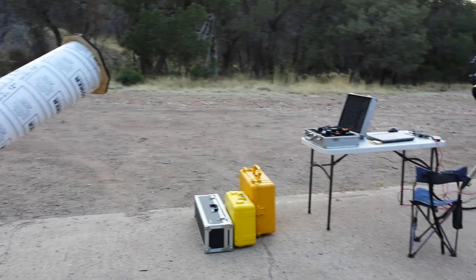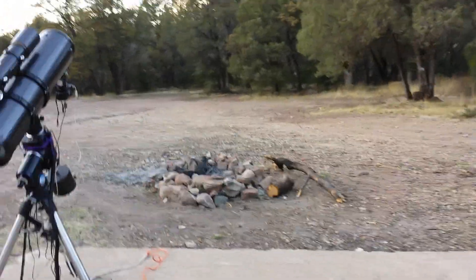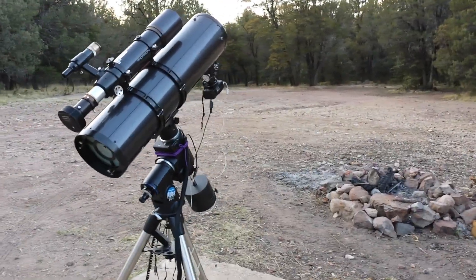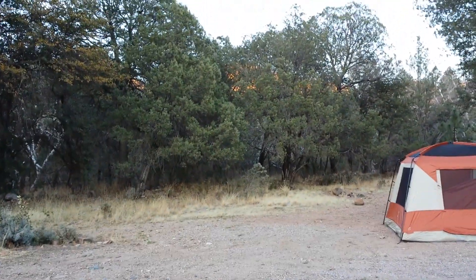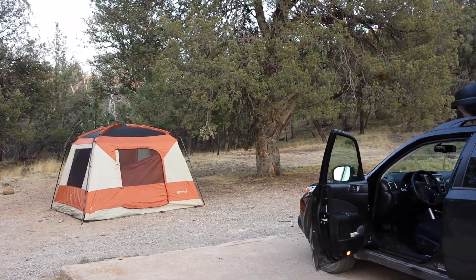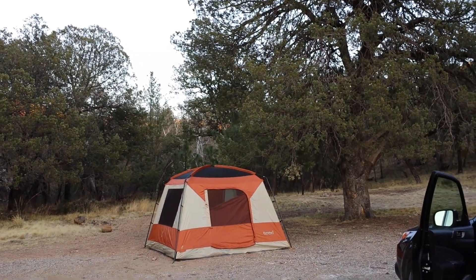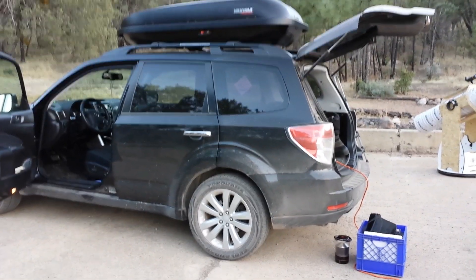Skies here are respectably dark — darker than most places you'll find around the country. SQML readings of about 21.7 to 21.8, borderline Bortle 2. I personally thought it was darker out here but it's not. My place I'm planning to go in September — Goblin Valley in Utah — is easily a Bortle 2 sky, and I'm interested to get up there with my light quality meter to see if it might even be borderline Bortle 1. It's quite impressive up there.